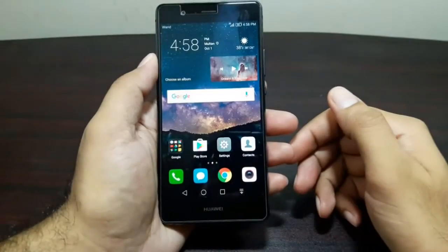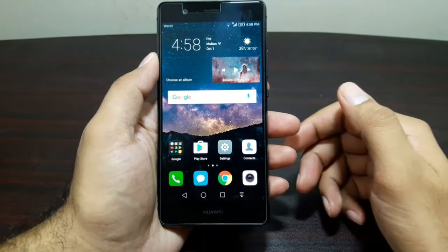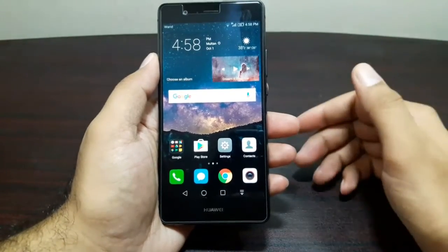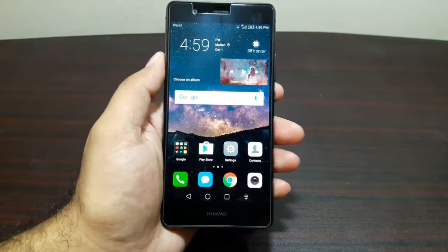Hey guys, it's Junaid here and it's time for a review video for the Huawei P9 Lite. I've been using the Huawei P9 Lite for some time now — it's the latest iteration of Huawei's midrange lineup. Before I go ahead, I'd like to take a look at the hardware and some technical specifications.